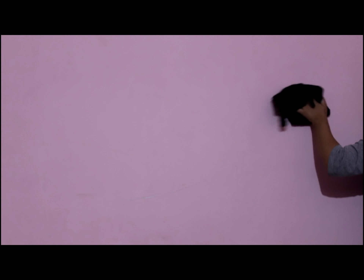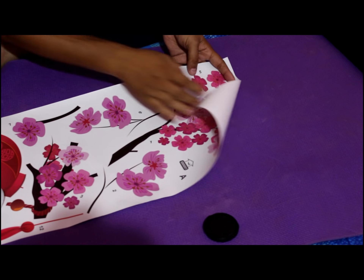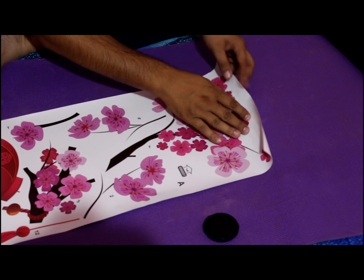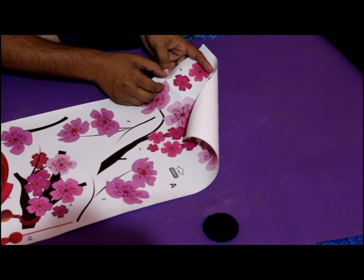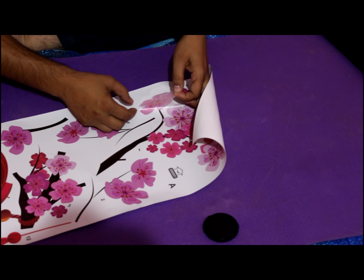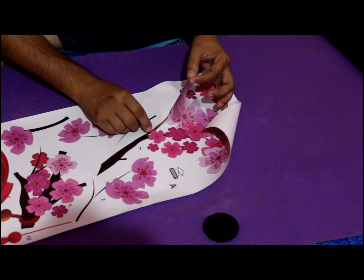This is the sticker. First, you will need to clean up the walls before applying. Now let's open the stickers and start sticking them together. It has been given numbering, so it is very easy to start with the first one. Now it will be removed carefully.